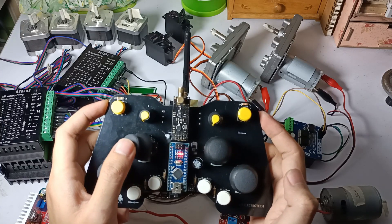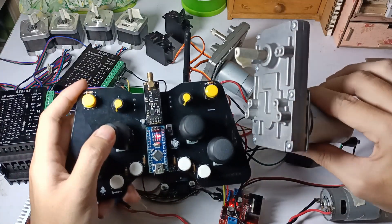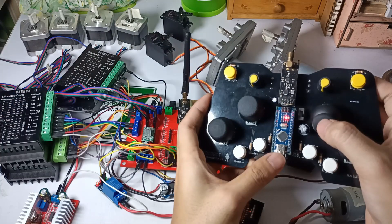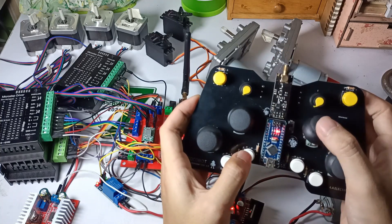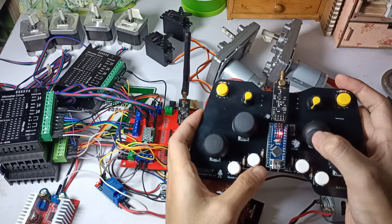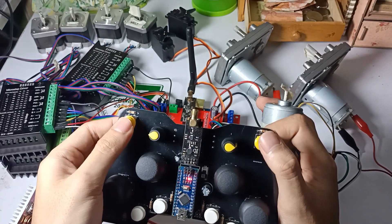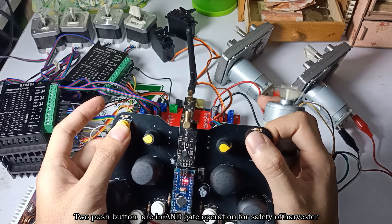The DC gear motor can lift up to 60 kilograms at 24 volts. This DC motor is responsible for the turning mechanism of the machine to enable 360-degree rotation. Another DC gear motor is responsible for the up and down movement of the coconut harvester machine. In actual use, I will use 3 DC gear motors to make it more powerful, but for demonstration purposes I am using one only. The 555 DC motor is in charge of the saw blade cutter.